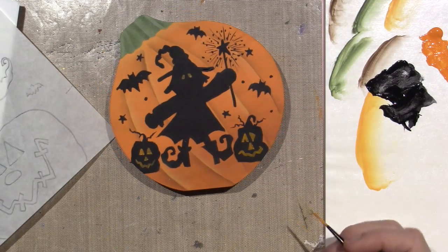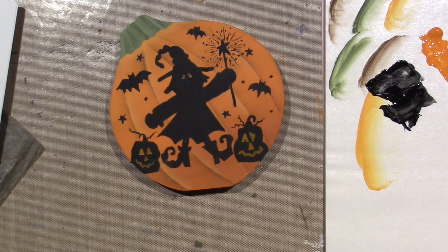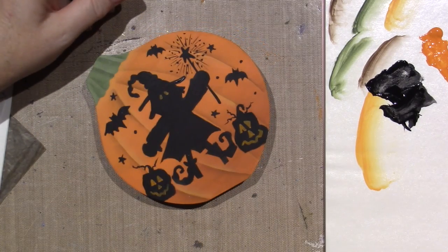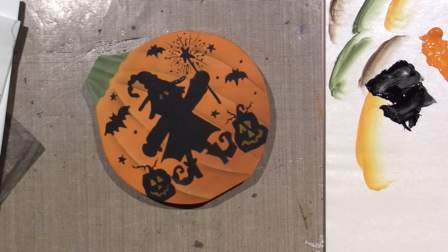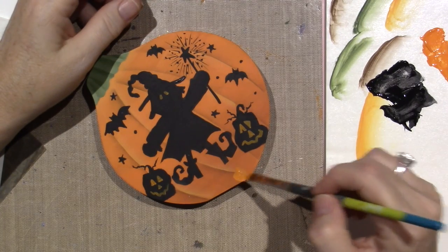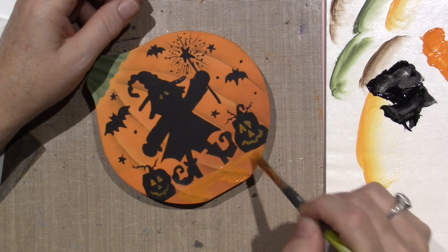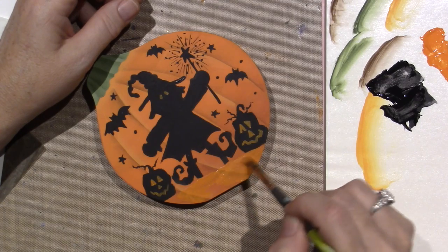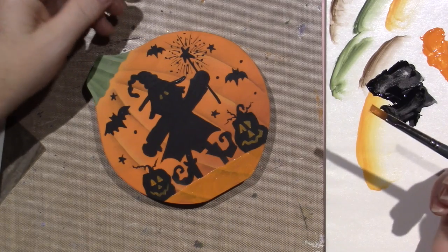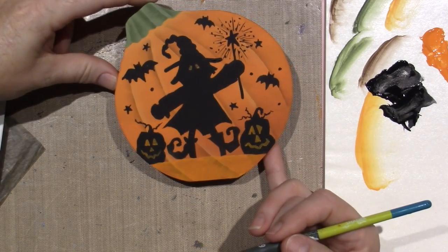They need some ground to be standing on, and I probably should have thought of that before I did these lines. I'm going to use that base color — since I have it out — and just go over these lines a little, just up to where the ground would be, up to her feet and under the pumpkin. See now she has some ground. I'm going to darken that up.